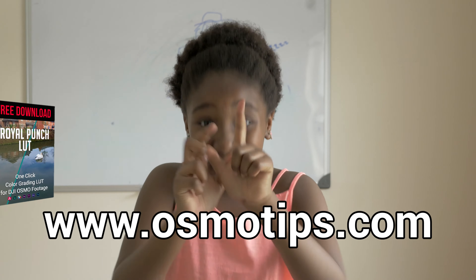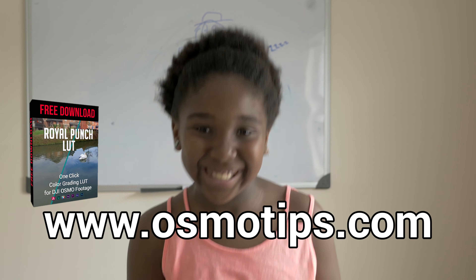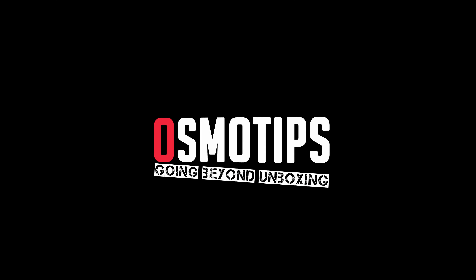We're here to have fun with the DJI Osmo and hope you'll join us on this journey. Don't forget to download your free colour grading app at www.osmotips.com. Bye. See you soon.